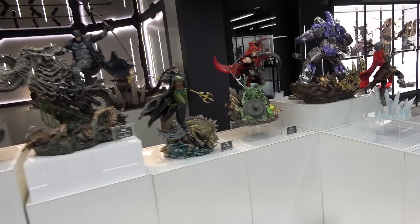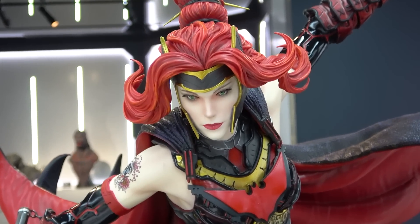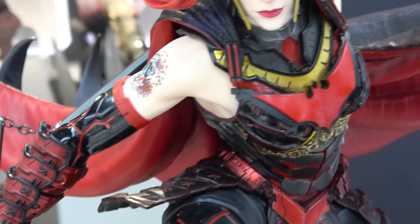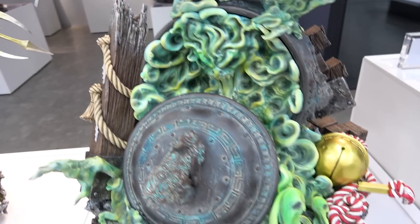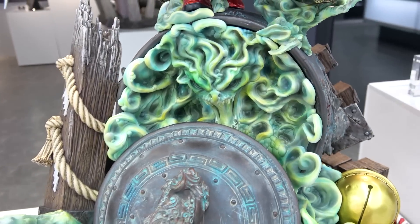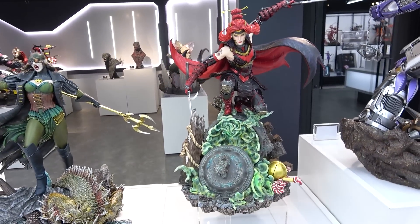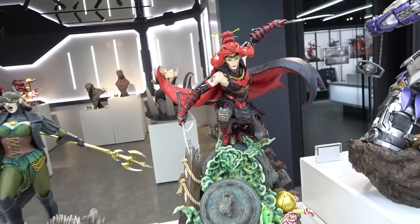We've got the beautiful Batwoman Samurai. She's got a beautiful face with her hair up with pins, a tattoo on her arm, and Japanese-inspired armor with loads of detail. She's perched on this aged cauldron with a smoke demon coming out - ghostly faces and all - about to jump off. Her cape looks really cool as it splays out behind her.